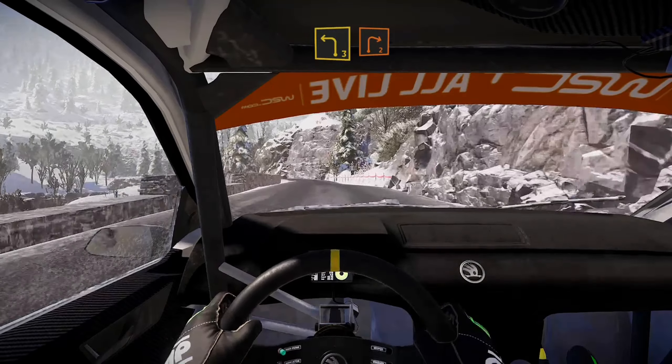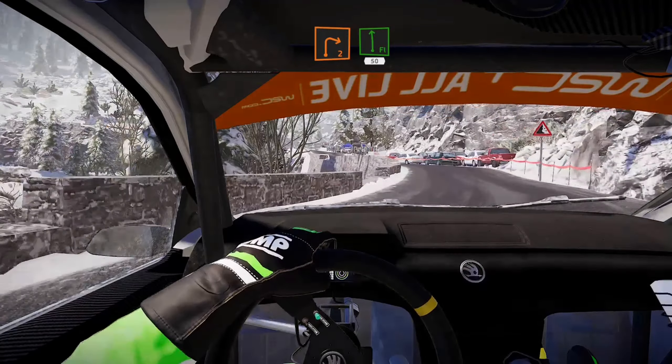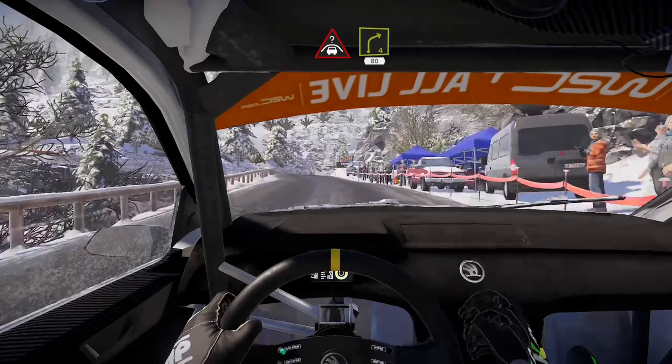Brake. Left 3 short into right 2 short, into flat left 50. Crest to right 4, 80, bumpy.